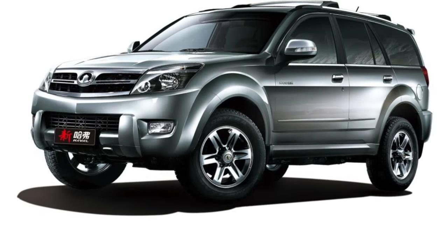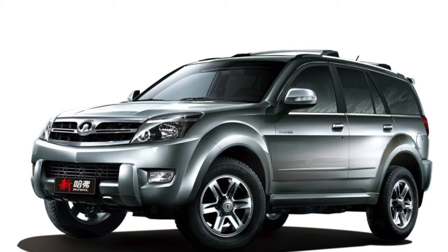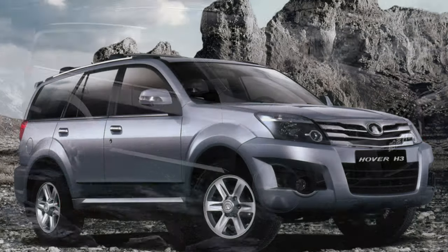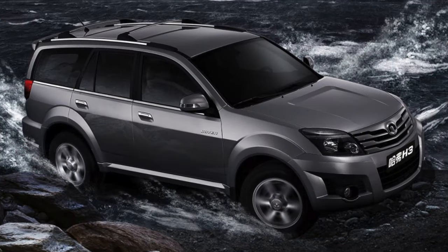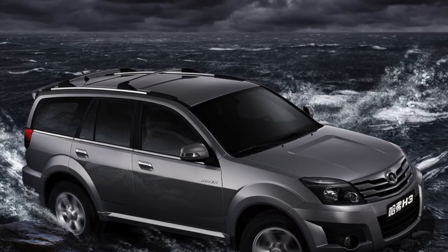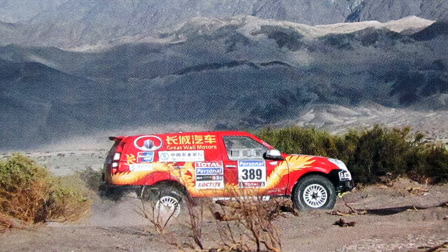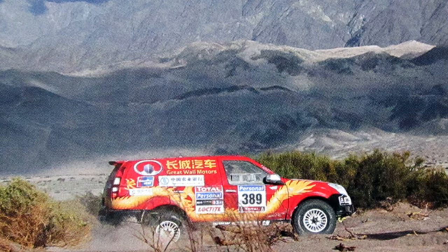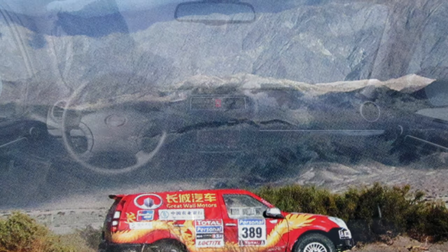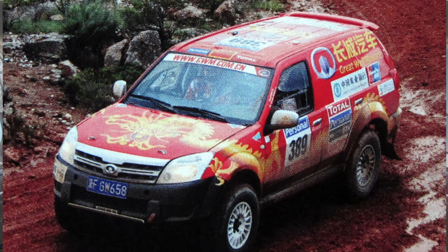Chinese cars are already much better quality than 10 years ago, but the paint and varnish coating still leaves much to be desired. If you are purchasing a 2- to 3-year-old SUV, you should first check the paint on the fenders and roof. As practice shows, even over a short period of use, the paint on the roof and wings can bloom or streak. This nuance is not critical, but it is not nice when the paintwork on individual elements differs from the quality of the paint on the car itself.